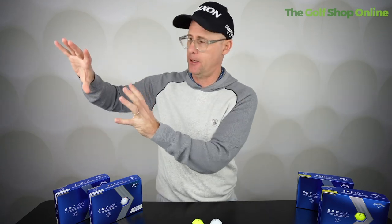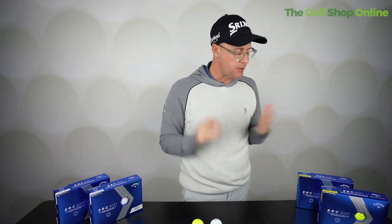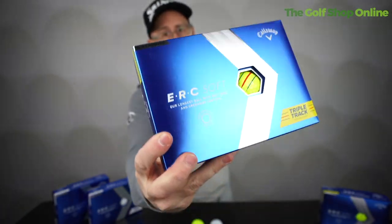You'll find that your elite players won't play this ball — they would go to a more premium ball because they don't want to give up those fine differences. But if you're losing golf balls but you want some performance and don't want to bust the bank, yes, the ERC Soft is maybe the next ball to try.